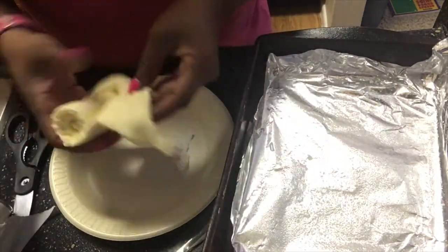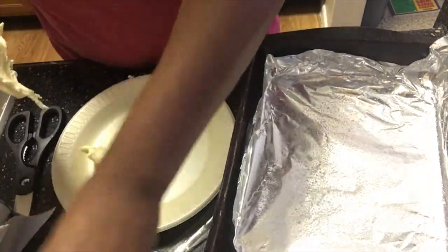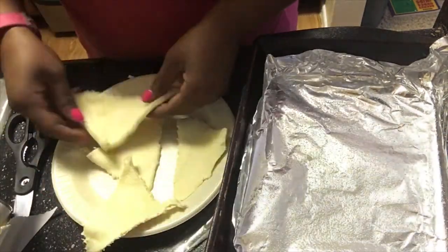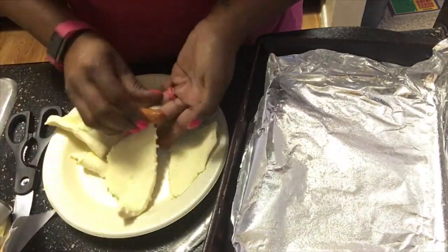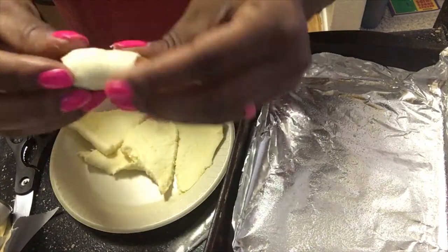So I'm just going to open them up and get my little smoky sausages, and all I'm going to do is just roll those bad boys up in there. Now let me tell y'all, these little sausages are good with just the cheese in there, but they also have some with the cheddar and the bacon in them.